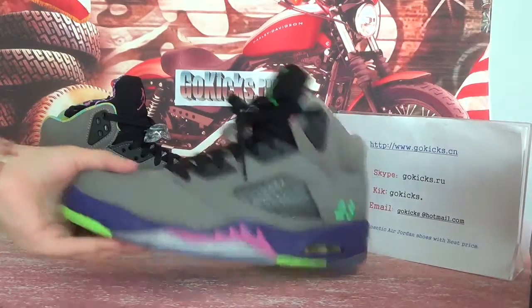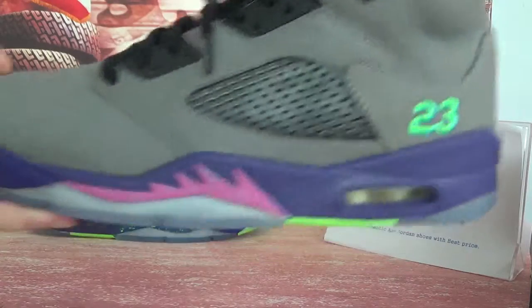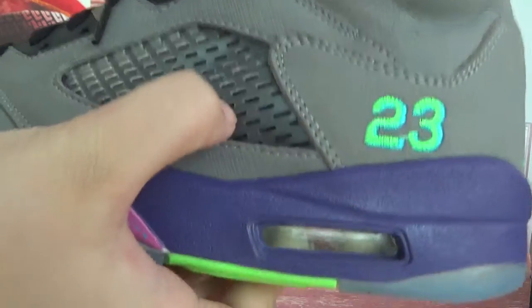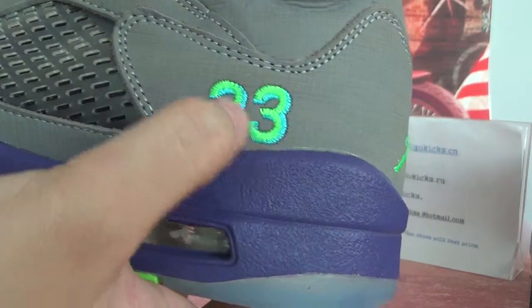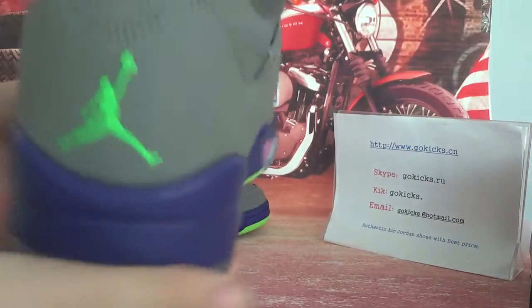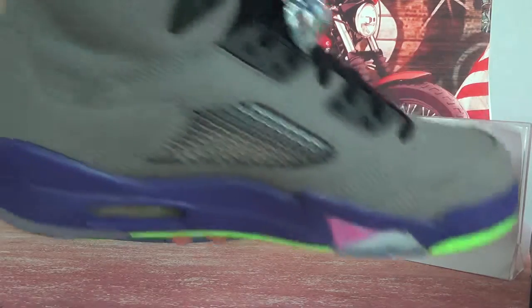Now let's check the source information. Really cool — do you think so? It's a grey colour and it's very metal. It's made of a very special material, with 23 letters in colourful. And also very special and very cool. Now the toe cap here — you can see it's very smooth.